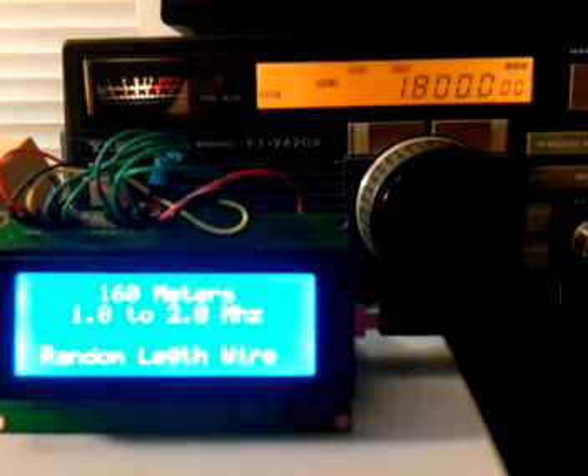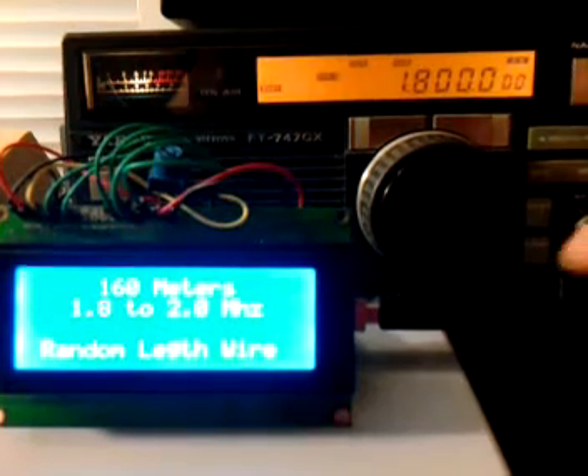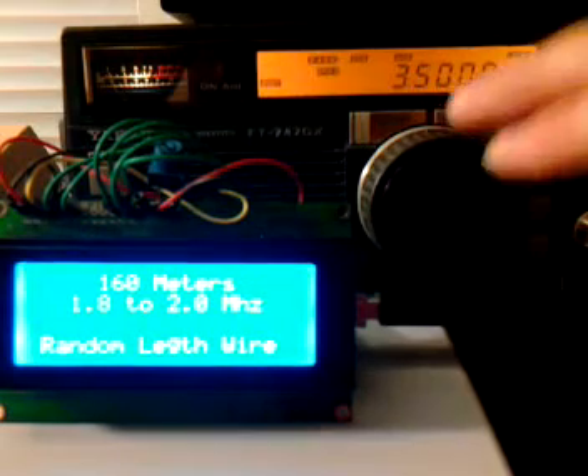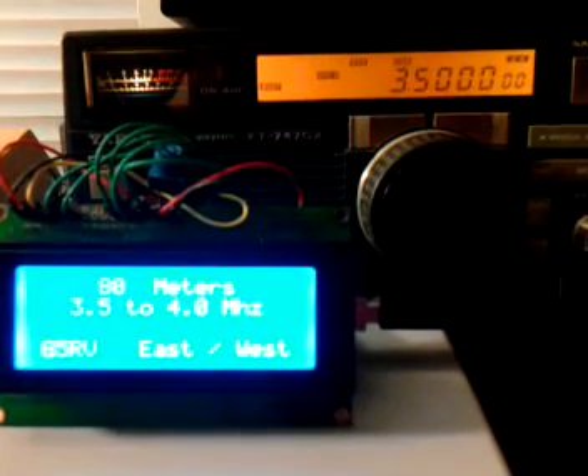So the first one we've got here is the 160 meter band. We'll go up to the 80 meter band, and I'll change there.